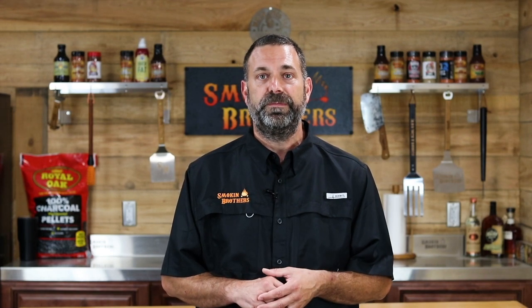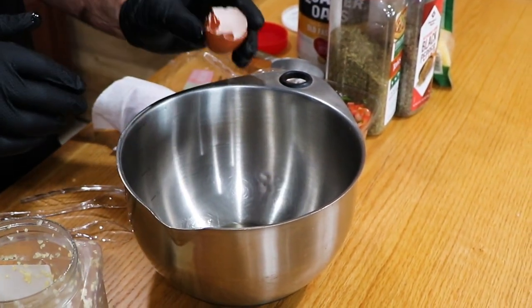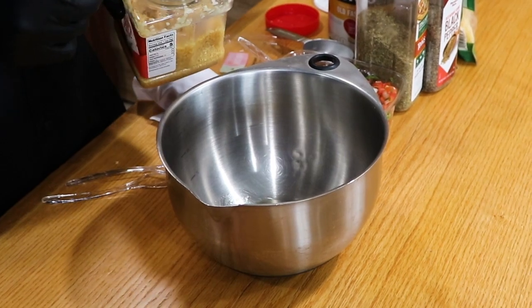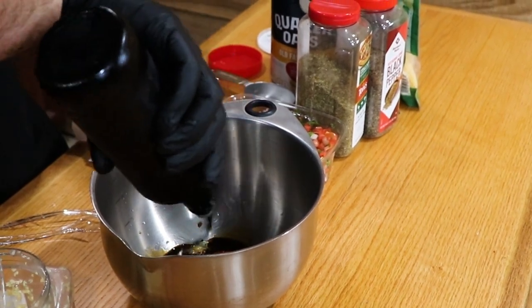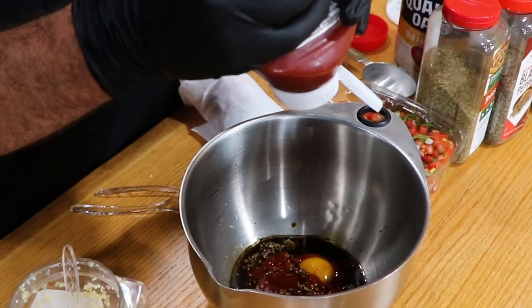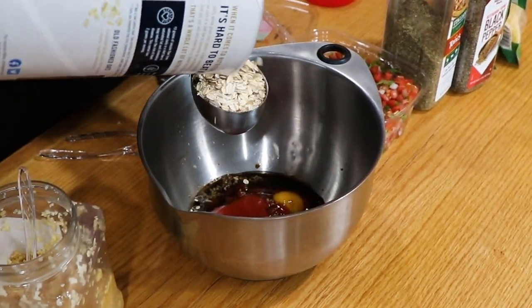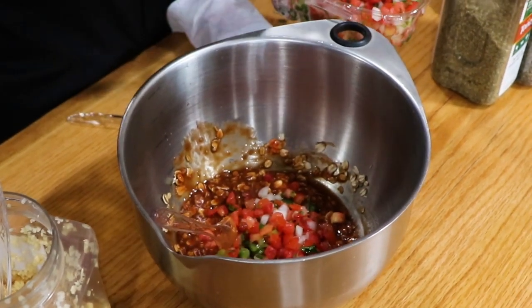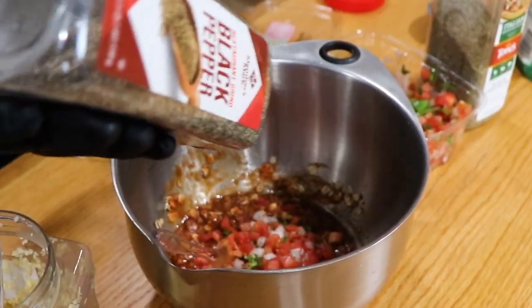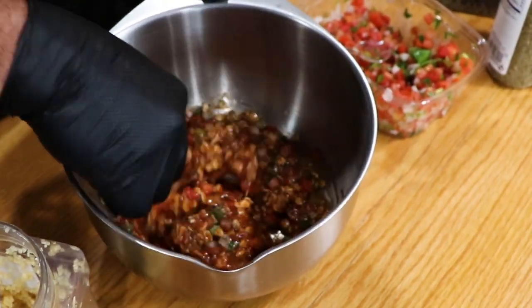Let's get into the steps on how we're going to make this smoked stuffed meatloaf. You're going to start off with an egg — crack your egg and put that in the bottom of the bowl. Throw in the minced garlic, put in the Worcestershire sauce, put in the ketchup, add the Catalina, add the oats, throw in the diced onions and diced peppers, and put in the pepper and the Italian seasoning. Mix all that together and get it nice and congealed.